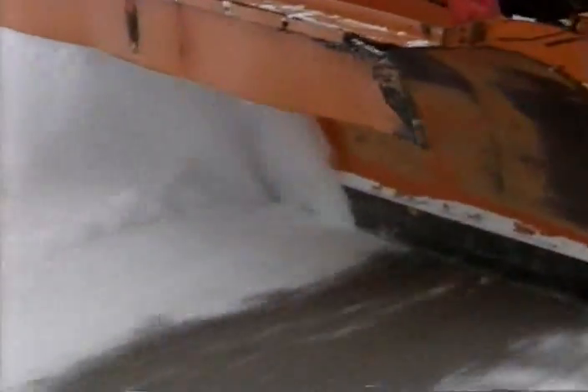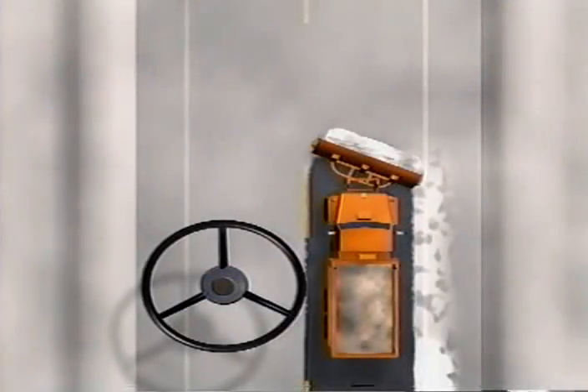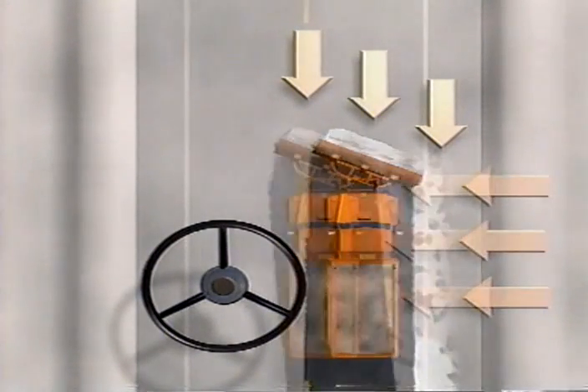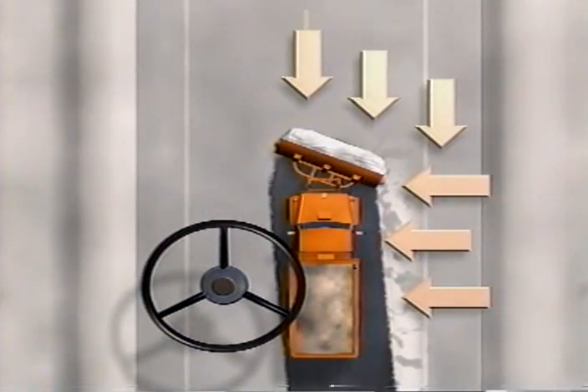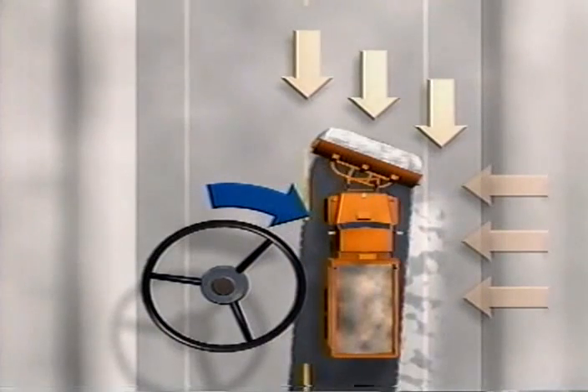Even driving on straight sections of road is like nothing you have ever experienced. The snow really has an effect on how the truck handles. As you push the snow, it is pushing your truck in the opposite direction. If you are plowing to the right, the snow will push the truck to the left. When there is a lot of snow on the road, you'll have to oversteer to counteract that force.